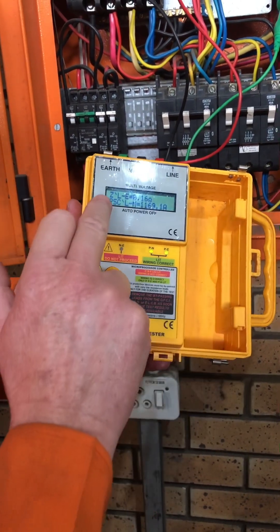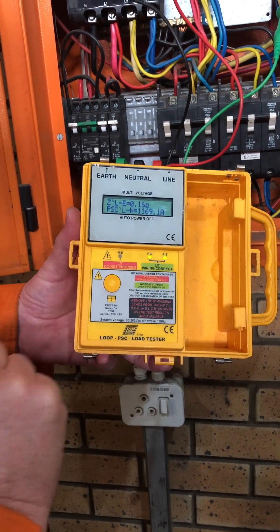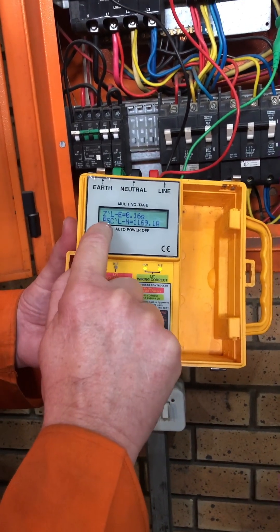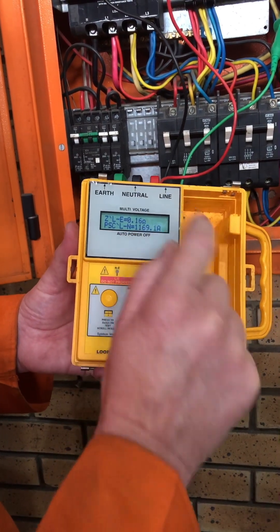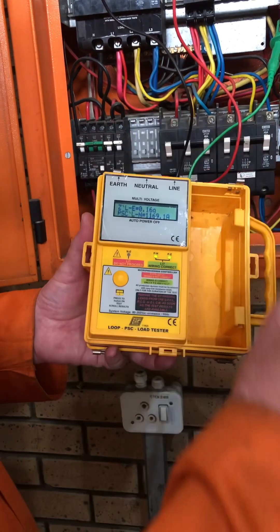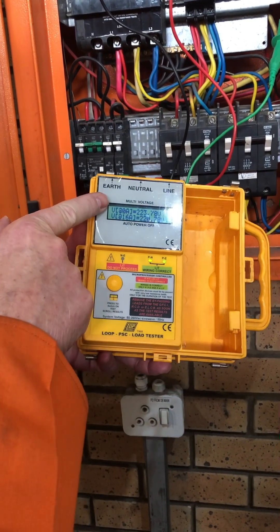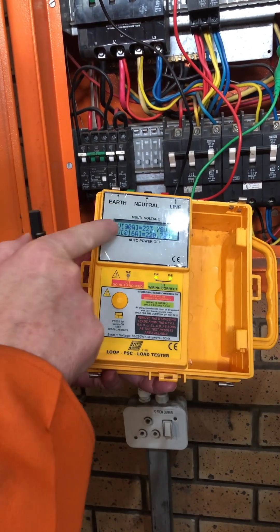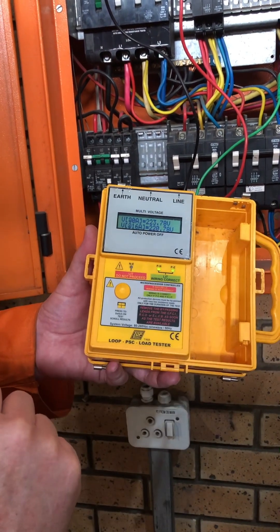So there it shows me my earth loop is 0.16 ohms. It says my PSC — prospective short circuit — is 1169.1 amps. I must write that down. Then I can press it again and it shows my voltage no load and voltage at load. So I have those two voltages as well.